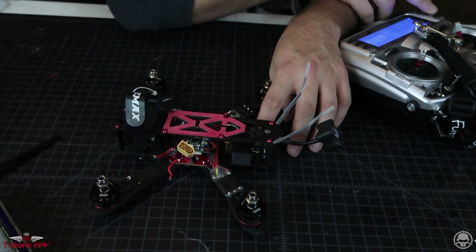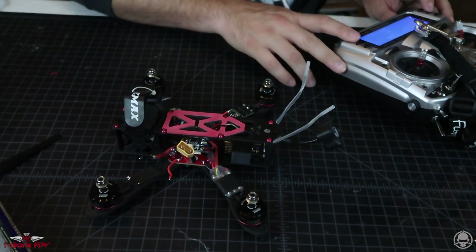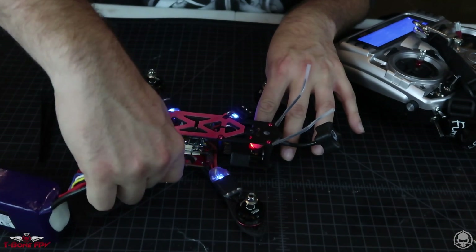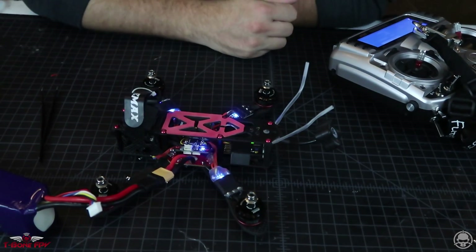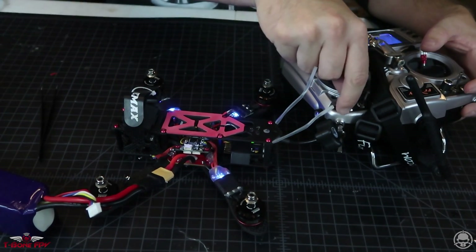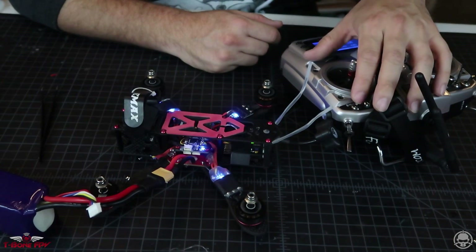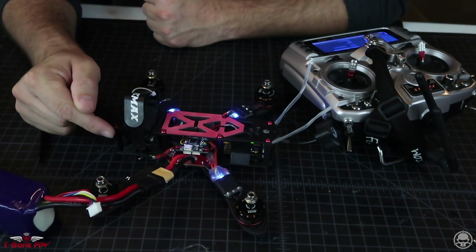Without putting in another ESC yet, I want to get it bound to my radio. After we get it bound, I want to do a quick check — I already have a setup for Rotor Right aliens and I want to make sure I have auxiliary one as an arm switch. Now let's go in and bind. We are bound. Flip the arm switch — wrong switch — ha! Alright, we got three motors spinning, three motors idling up correctly.